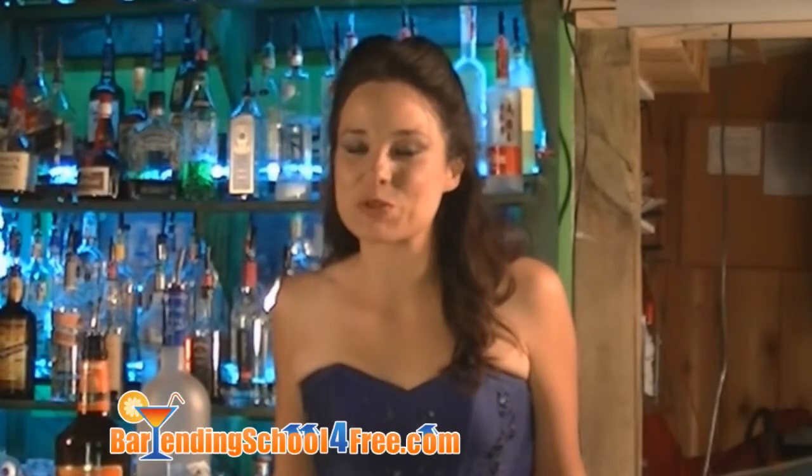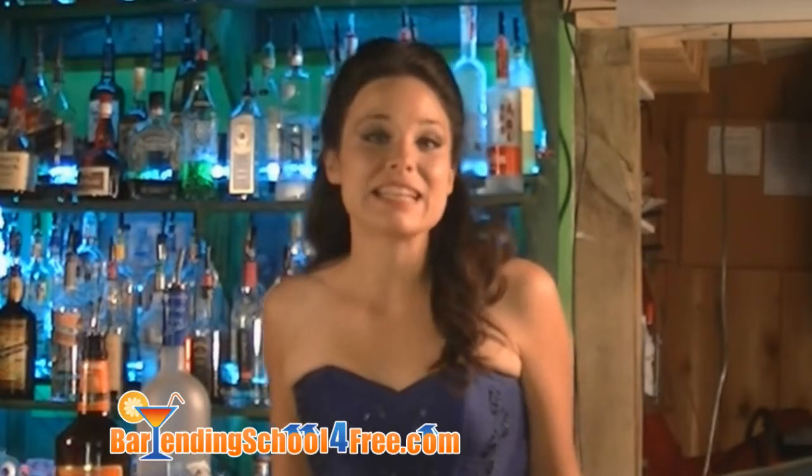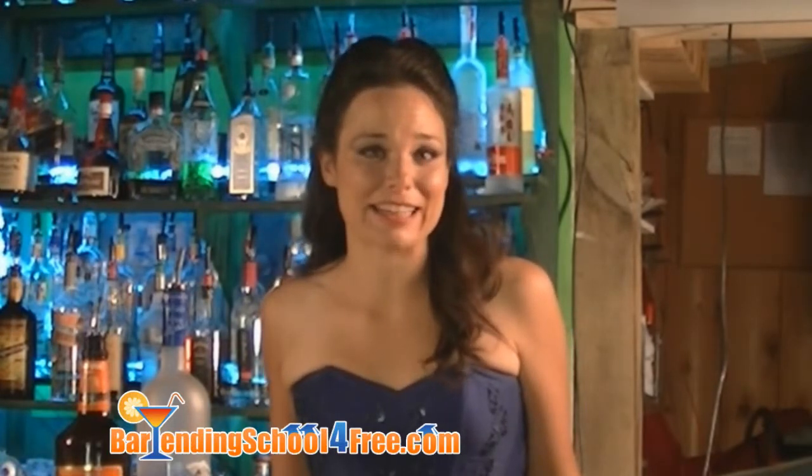Hi, I'm Carrie, one of the bartending instructors here at bartendingschoolforfree.com. Today I'm going to teach you how to make the Lenshark Cocktail.